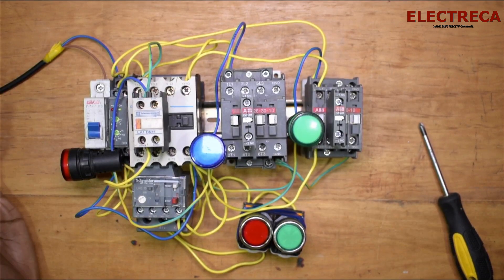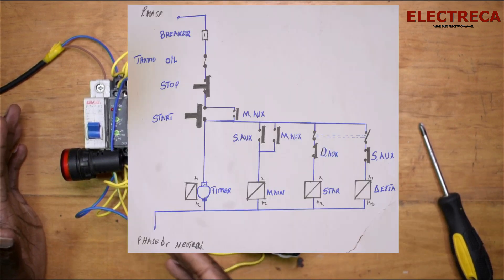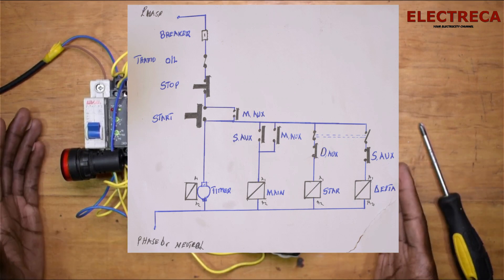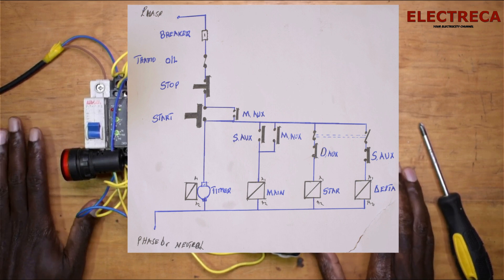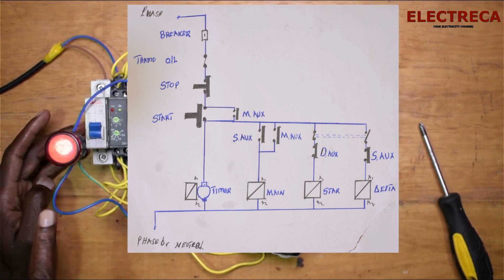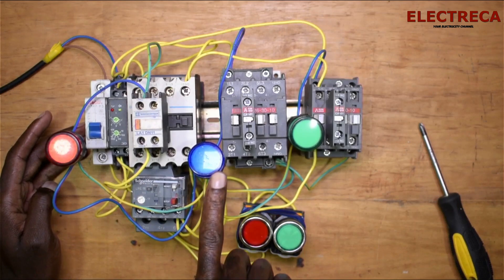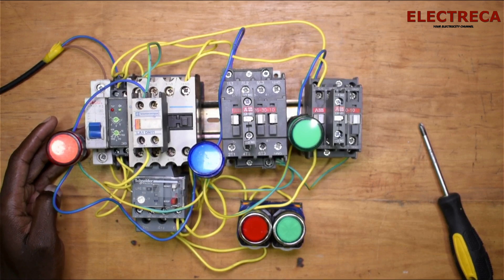Now the other important thing is to connect the neutral, since we've connected all the live sides. The most important thing I always emphasize is: master the circuit — once you understand the circuit, everything becomes very easy. So I have three indicator lights: red for the main, blue for delta, and green for star.